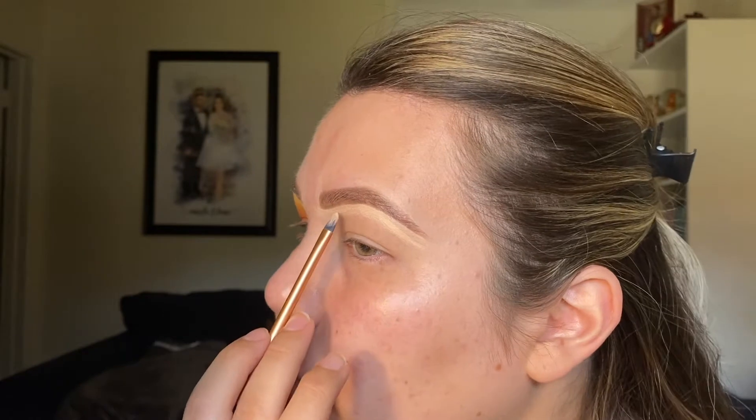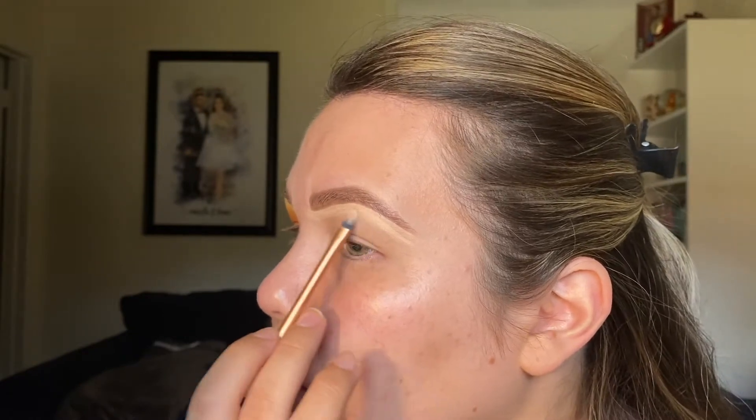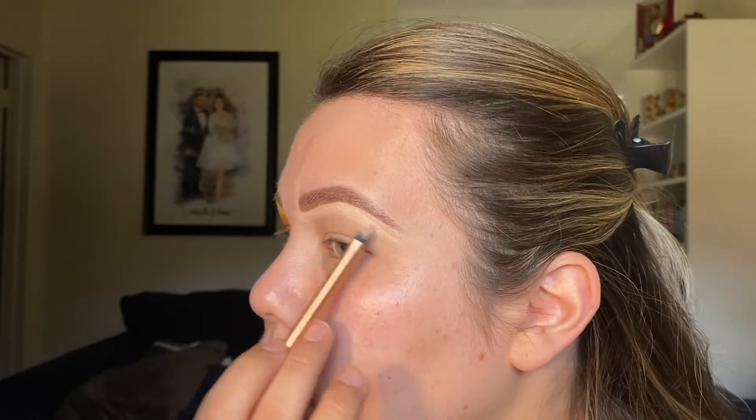My brows are already done, but I'm going to go under them with my e.l.f. Hydrating Camo Concealer in the shade Fair Warm. I just like to go under the brow bone to highlight it a little bit more, and I'm using a really old Real Techniques brush.